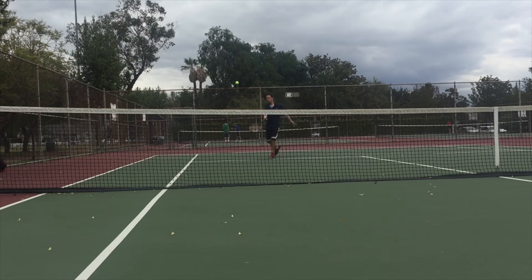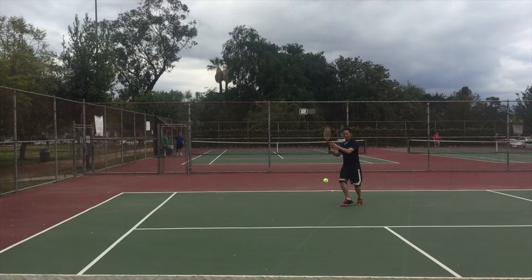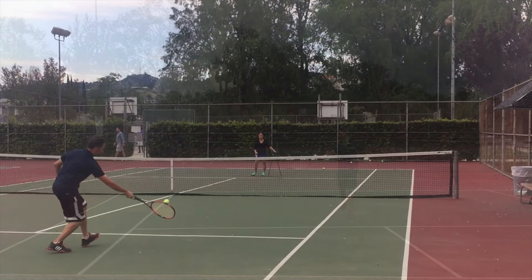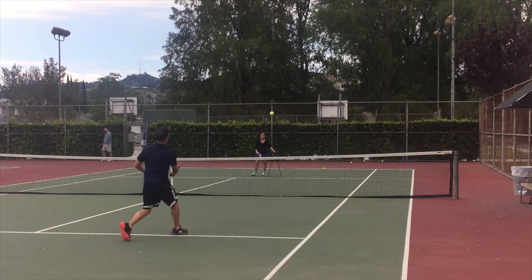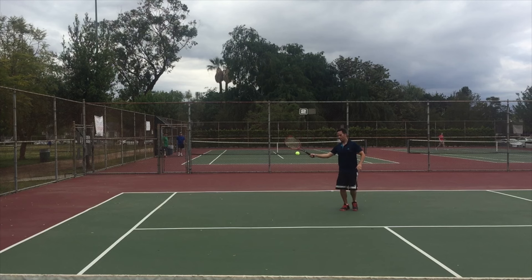Tip 1: You need a relaxed, continental grip on the racket. The ball and the racket are colliding when you hit the ball, and for a great drop shot you almost want the ball to win the collision. If you're too firm, the natural power of the racket will hit the ball deeper than you want it, and your opponent is going to blast it past you. Shoot for a 2-3 on a scale of 1-10 — 1 being completely loose and 10 being a death grip — and let the racket absorb the ball's pace.